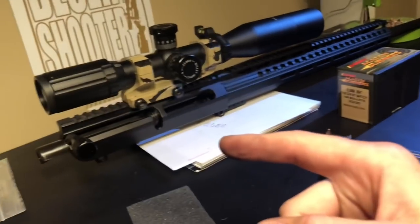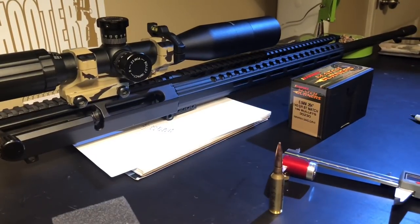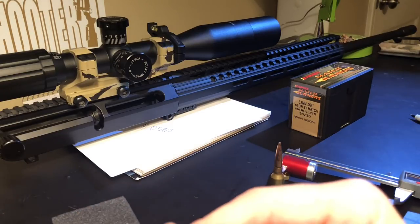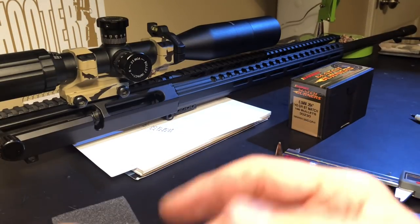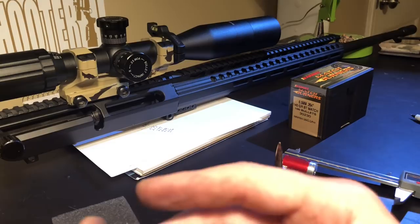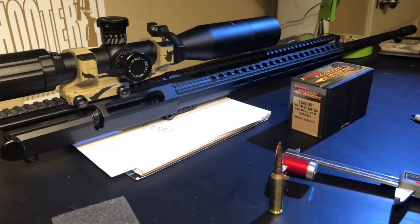I'm going to take it out in my Uinta Precision bolt-action AR-10 upper and see how these things shoot. Going for precision and tight groups. Barnes bullets are from Utah, which I'm based in as well — I pass right by their facility on road trips down I-15. Thanks for watching. Hopefully this helps you out, and hopefully I can get these things to shoot. The next video is going to be me loading these up — I'll talk to you guys then.